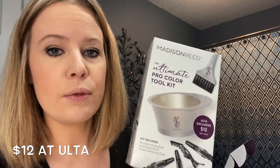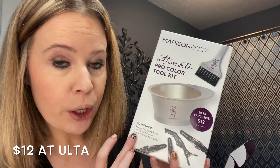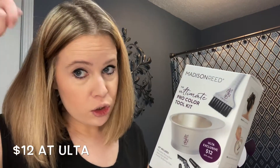This kit I had from the last time I highlighted my hair — this is totally optional. It comes with clips to separate your hair and the brush, but you can do it easily without this. The first thing you'll need to do is part your hair in four different sections.